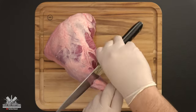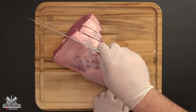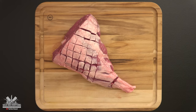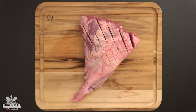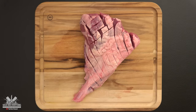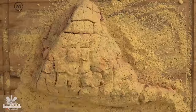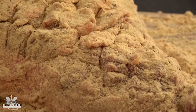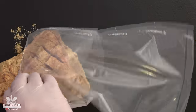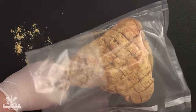Here's how I butchered the leg of lamb. Make sure when you're applying the rub, apply a very heavy coat. Putting it in the vacuum bag was fairly easy, and I did double bag this one.